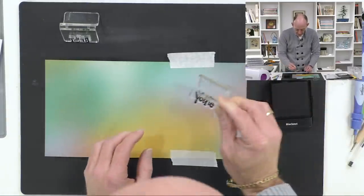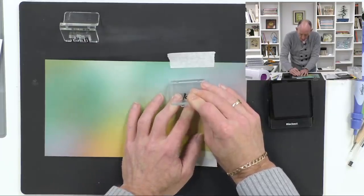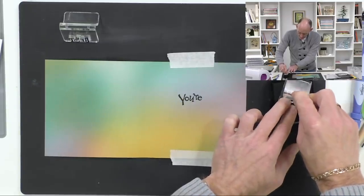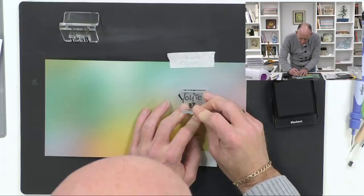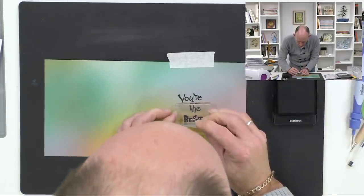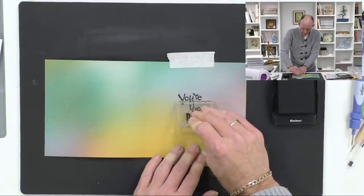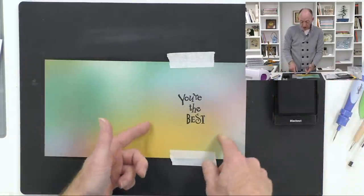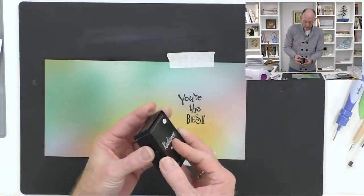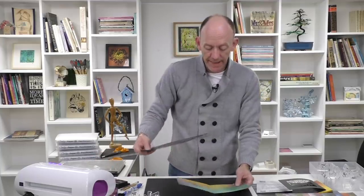What I love about this funky font is that you can put it at an angle and it'll still look fantastic. There we go, perfect. If you're selling your cards or spending an afternoon batch making, you could have a series of inserts ready — happy birthday, best wishes — so that when you come to make your card, the insert is already done.